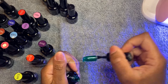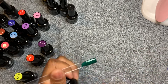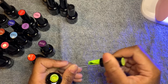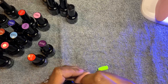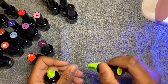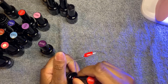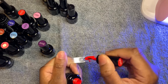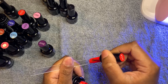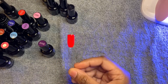Number thirteen is kind of on the sheer side, but it's alright. Number fourteen is neon yellow — that's pretty. Oh, that is gorgeous! I like to get a good bit and just put it on there and be done with it. Very, very gorgeous — that's pretty, it's brighter than the other one.